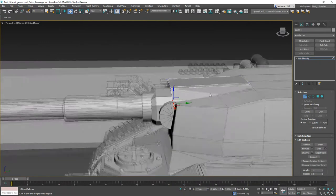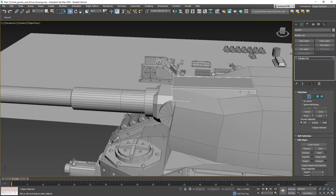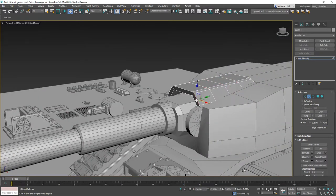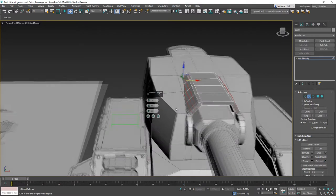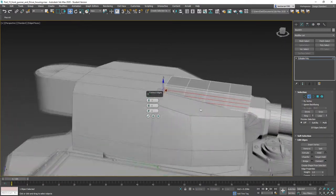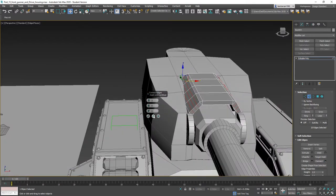Now we do have some deformation, so what we can do is add in some geometry here. Do a Ring, then a Connect and throw in say three segments. Grab these and do the same thing — Ring and throw a Connect in there. That should straighten up our geometry and keep things clean.